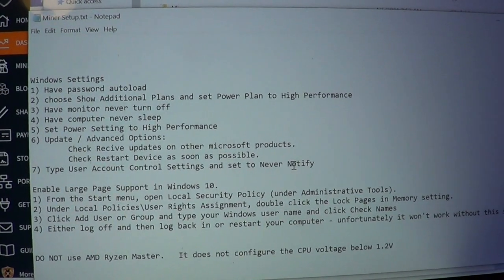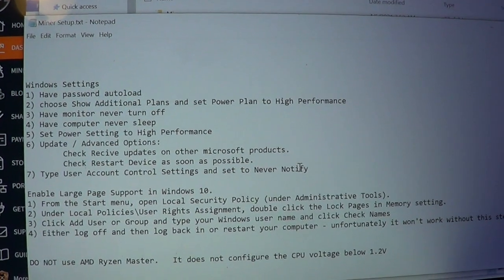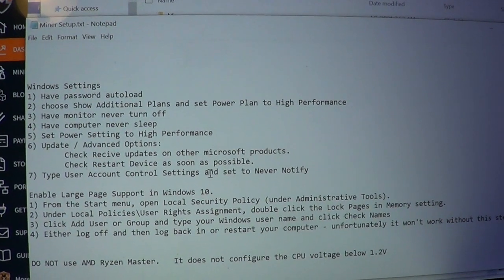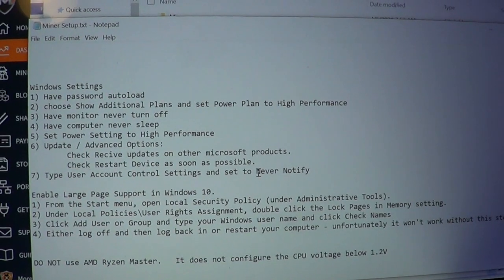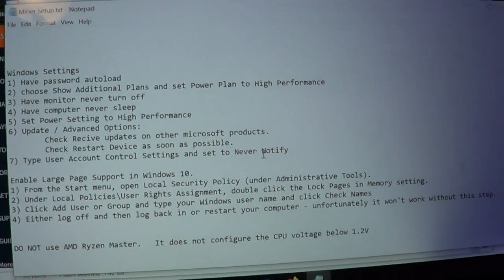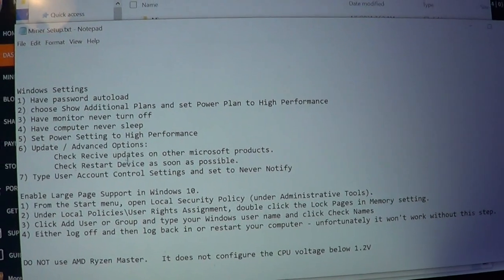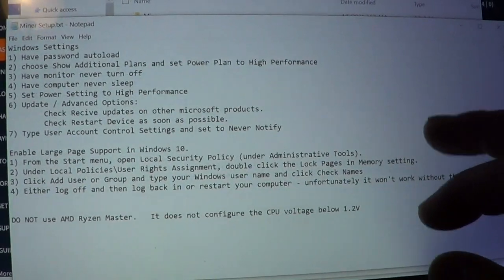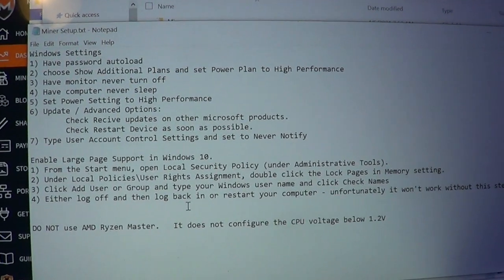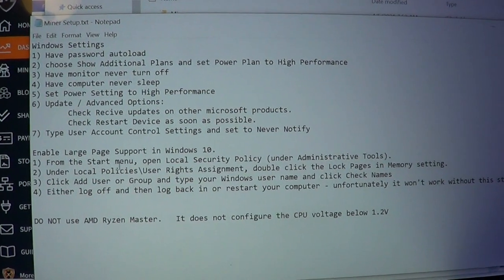Here's User Account Control — you do have to turn that to Never Notify, which does make the system vulnerable, but this is just a mining system and I'm not loading external software so I'm not too worried. Turning off UAC allows the GuardDog to run in admin mode. The miner has to run in admin mode — admin mode makes about a 20% difference on your hash rate, so it's important to have UAC turned off unless you want to sit there and click 'Yes, allow admin mode' every time. Also set up Large Page support.